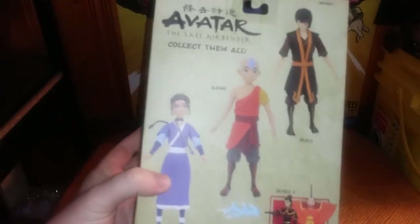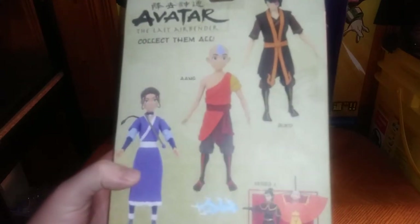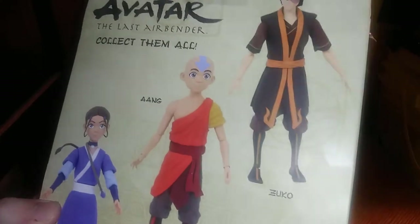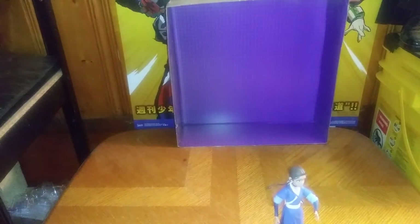Images of the other figures in this line from the collection. We got Aang, Zuko, another Aang, and Zuko's sister — I forget her name. That's all there is to say for the package.